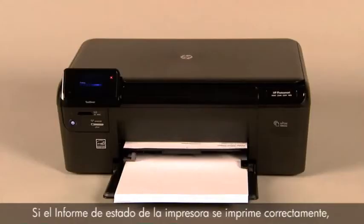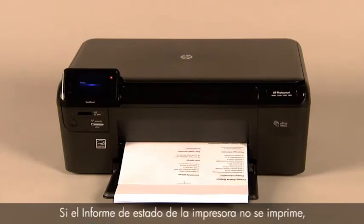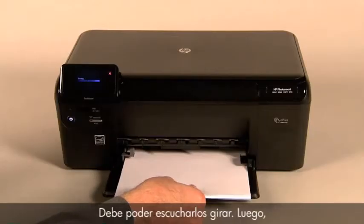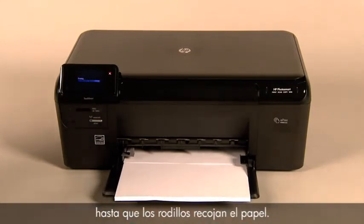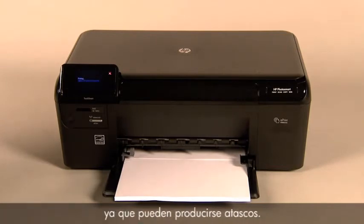If the printer status report prints successfully, the issue is resolved. If the printer status report does not print, try printing it again. Listen for the rubber paper pick rollers — you should be able to hear them rotating. Then try slowly pushing the paper farther in until the roller engages to pick up the paper. Be careful not to push the paper in too far, which can cause paper jams.